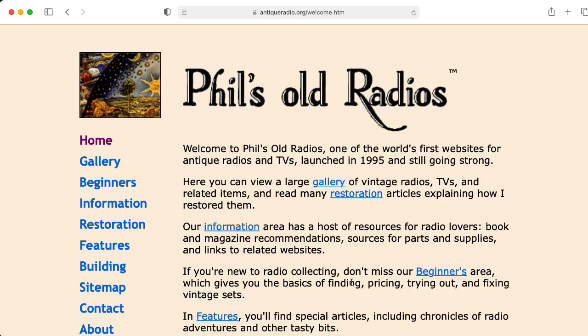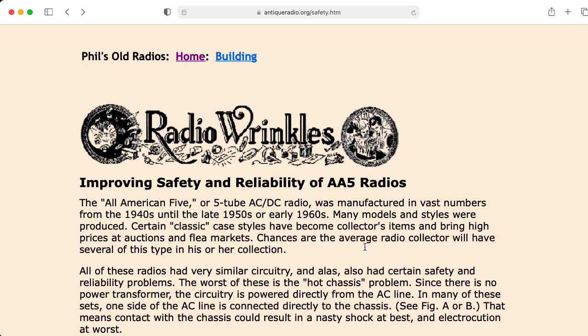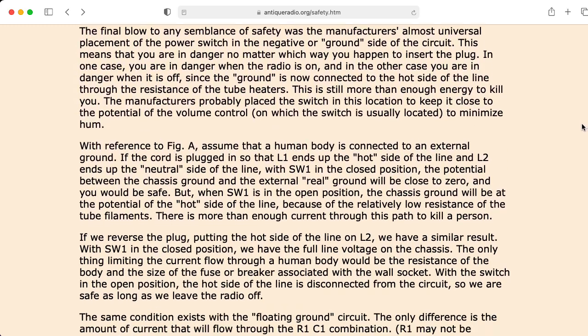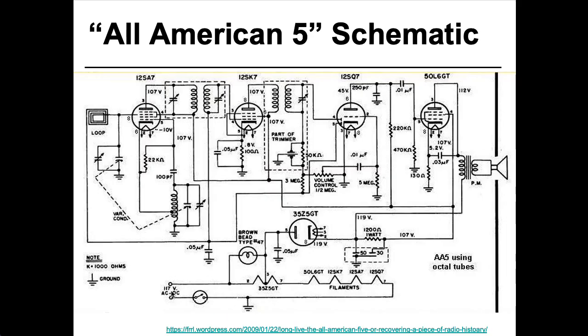If you run across one of these radios and want to use it, I recommend checking out the antiqueradio.org website — this is Phil's Old Radios — which has a web page specifically on improving the safety and reliability of these kinds of circuits. Notice that just installing a polarized plug isn't going to help you, because this is dangerous one way or another however you plug it in. You should never assume that the people who wired a building wired the hot and neutral correctly — there are all kinds of horror stories that any electrician can tell you.